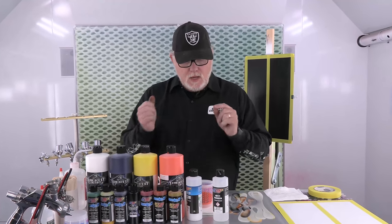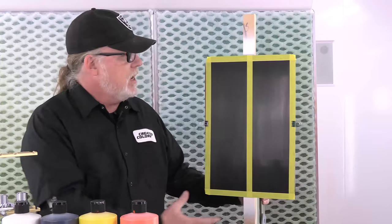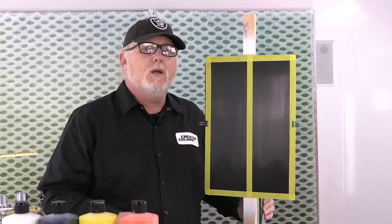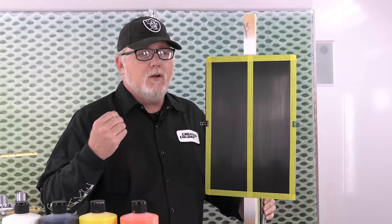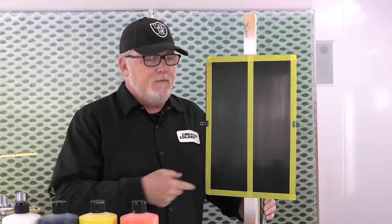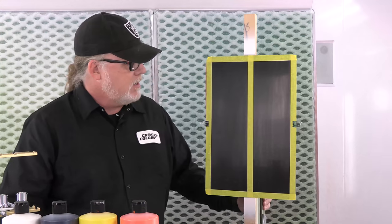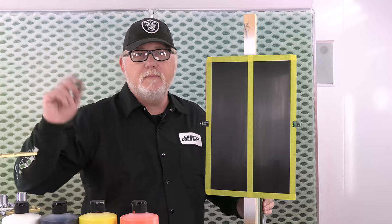I'm going to load up my Eclipse CS with some orange and start working on this panel. This is just a standard powder-coated black panel - I scotch-brite it with a red scotch-brite and mask it off. It mimics working on top of a cleared surface. If I have a choice, I love working on top of clear, because no matter what, I can sand it off. If this was black base coat, if I've got a lot of reducer on there, that black is going to start pulling in no matter what you do unless you clear coat it. That's why I love doing realistic fire on vehicles that are already painted - I just sand in the clear, do that, and then clear coat it.